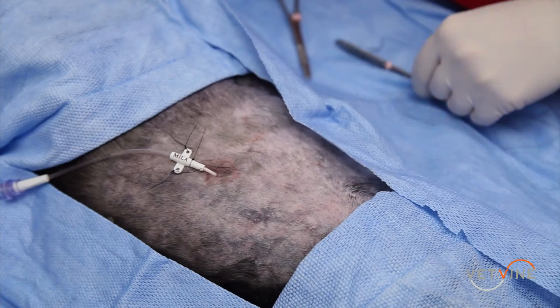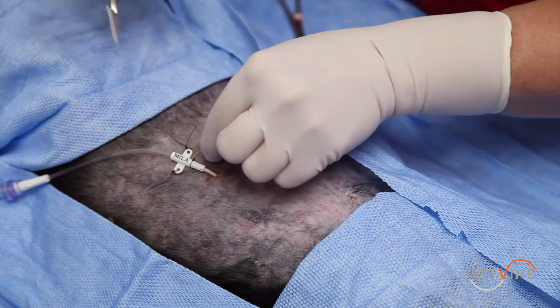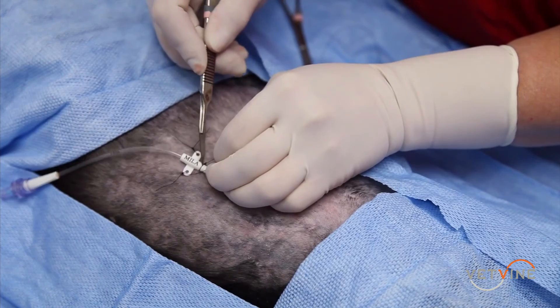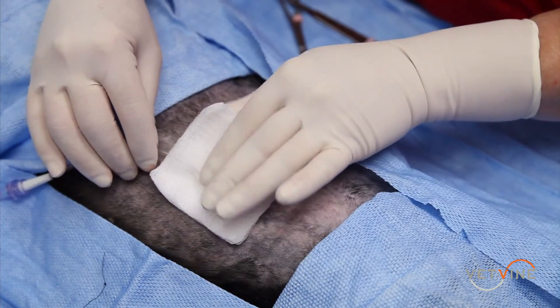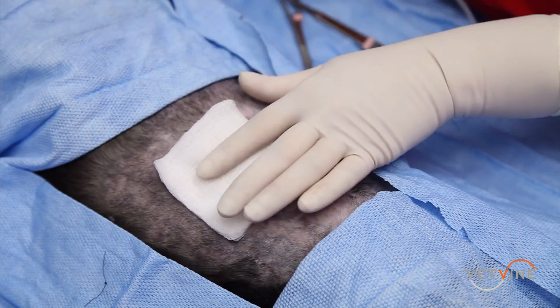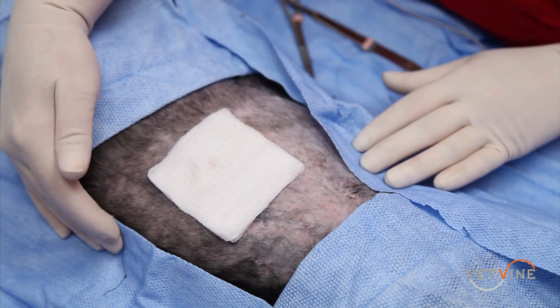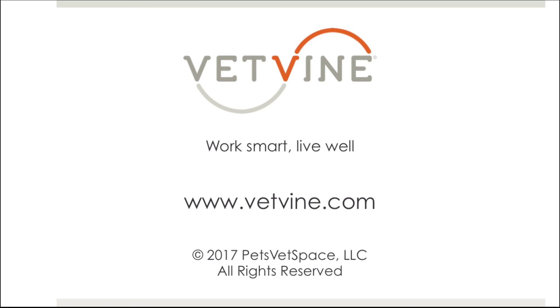To remove the tube, the sutures can simply be cut, a light gauze placed over the entrance site, and the tube pulled. A light bandage can then be placed over the site for 24 hours.